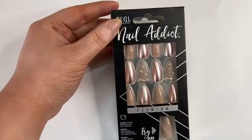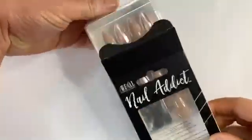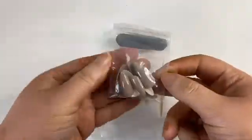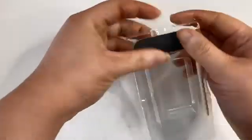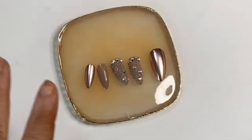Let me pop a set on — we're gonna put on this personal nail set, it's my favorite. Unfortunately it only comes with two accent nails and that is disappointing, but it did come with nail glue, a cuticle stick, and a nail file. It did not come with the prep wipe, so I have to use one from another set.